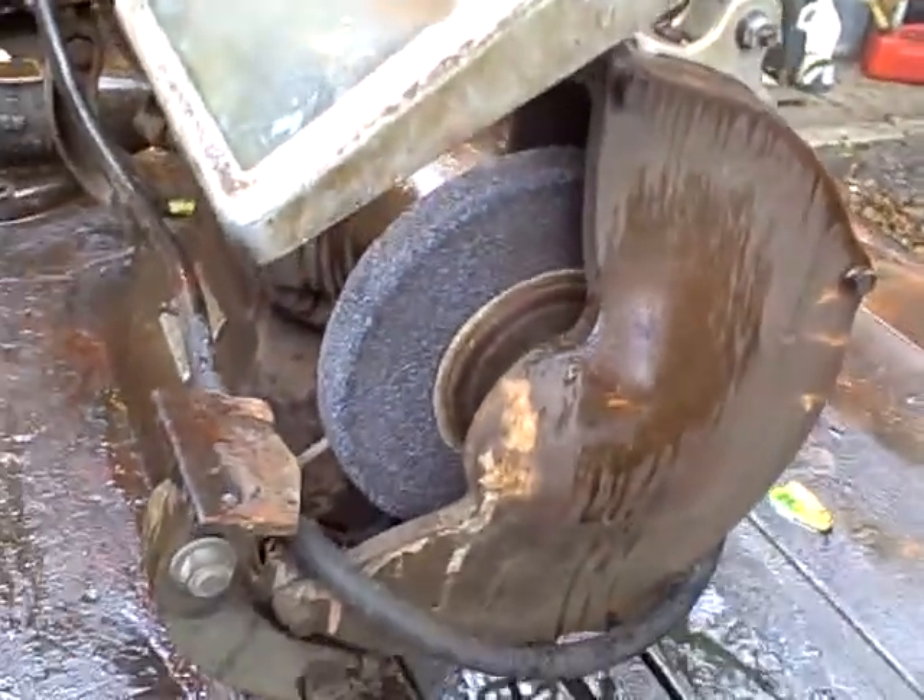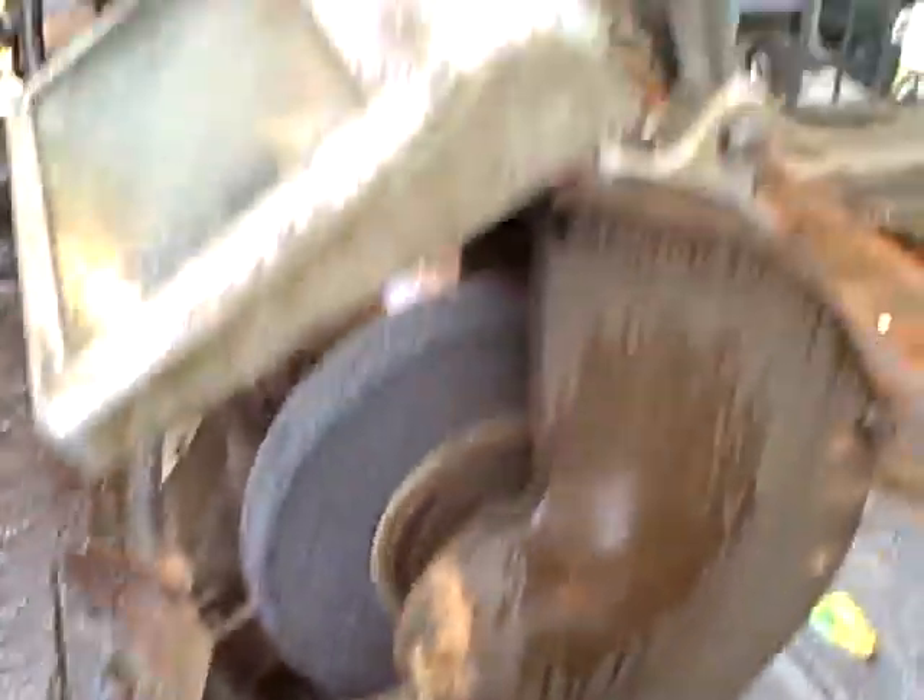It says Blue Point on the label, on and off. This thing is really heavy, I can't believe it. He's got it set up with an abrasive wheel on one side and a wire wheel on the other.